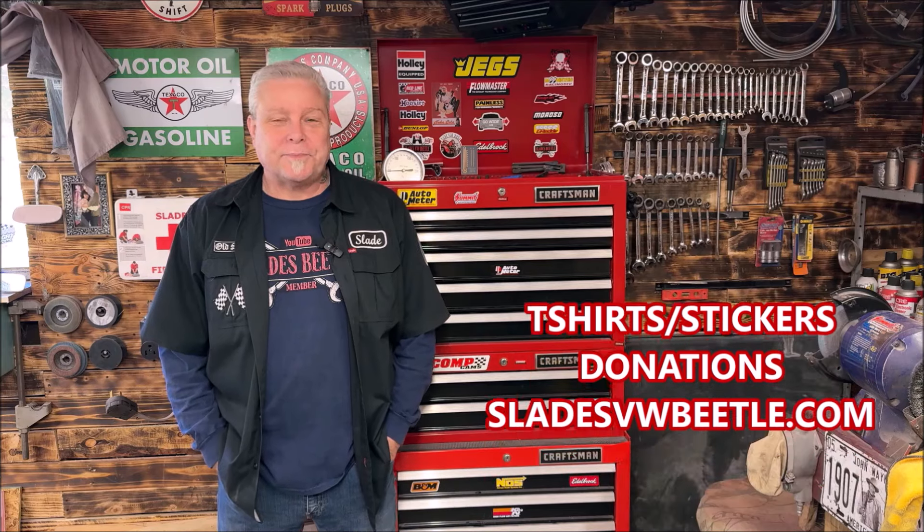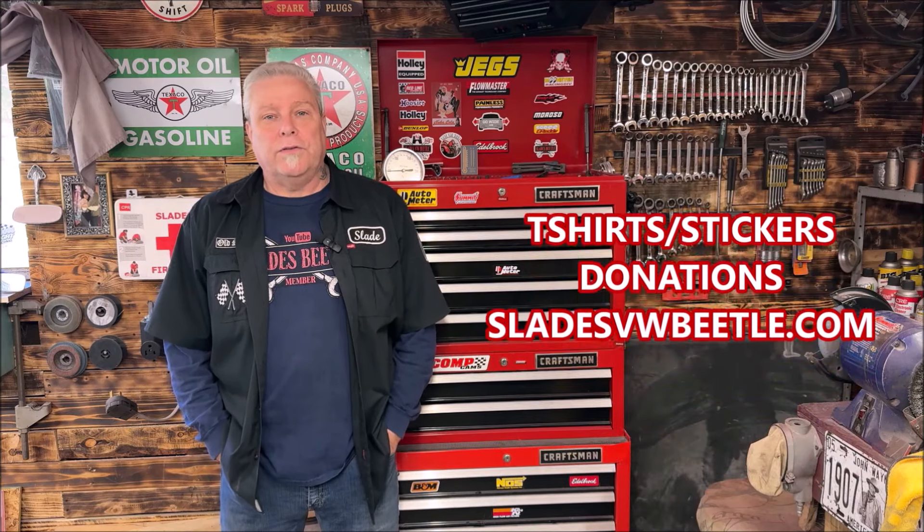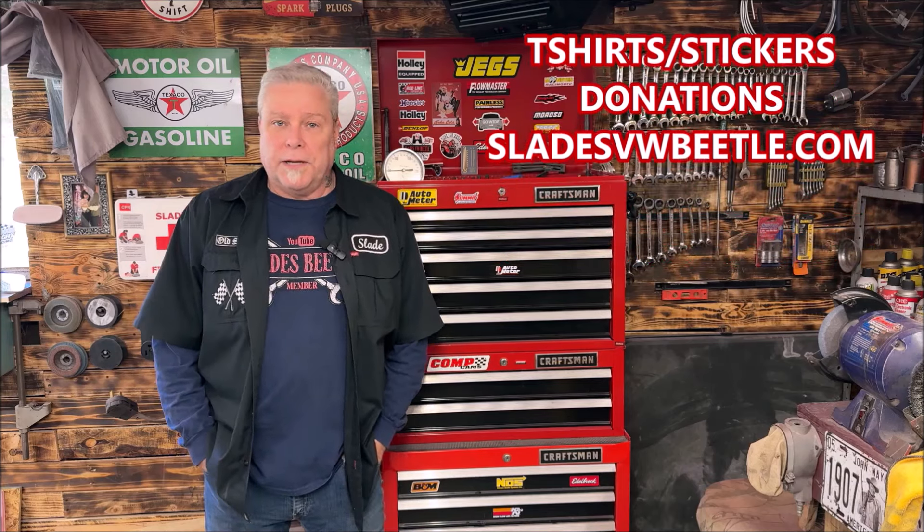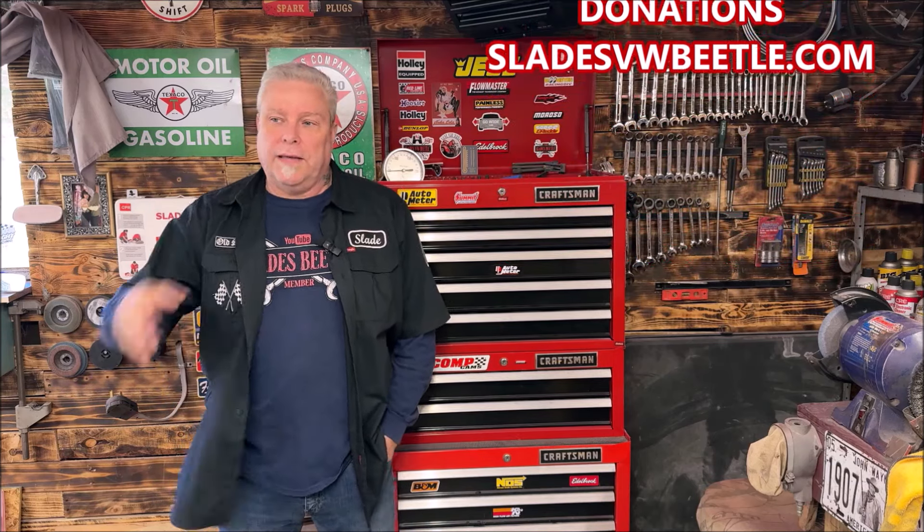Welcome back to the community, everybody, and thank you all for being part of it. And for everybody that showed up in the live chat Sunday night, thank you very much — it's very enjoyable. Today we are going to do an in-between video: we're doing a box opening. I wait until I get three or four at a time, and people send stuff to help out with the channel.